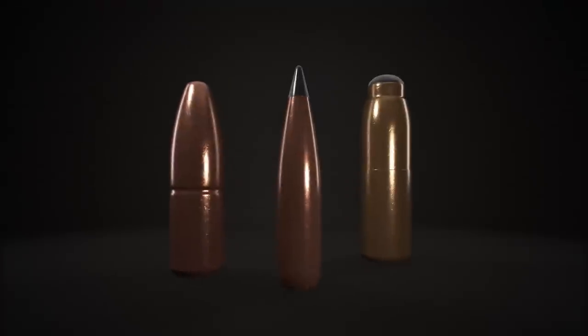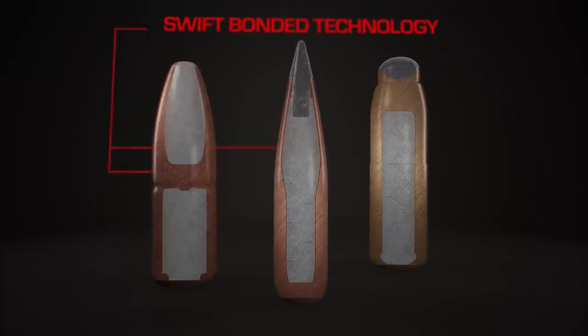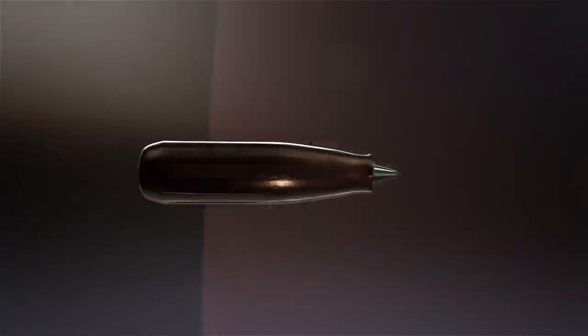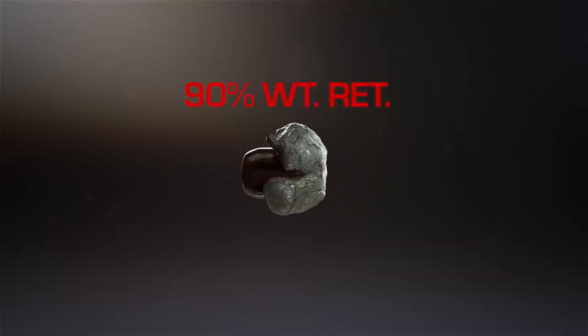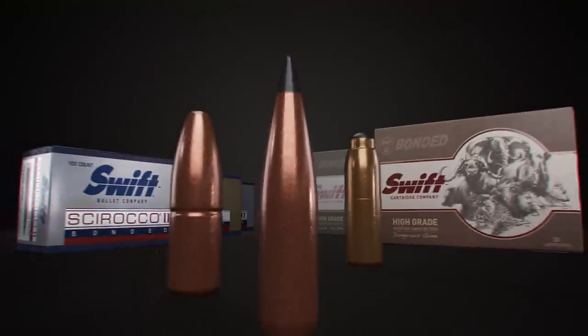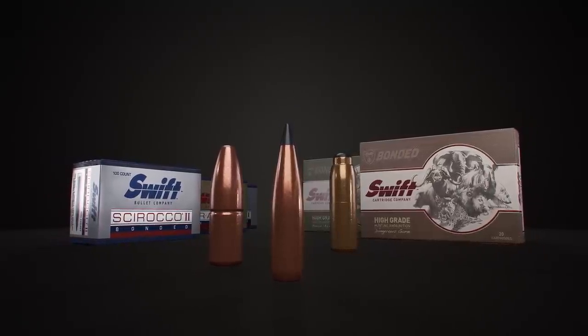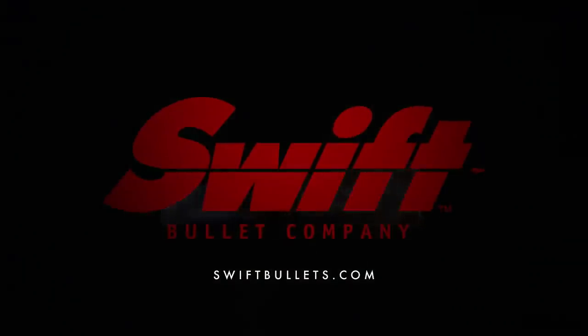The bullet — the least expensive, most important part of your hunt. It's the only contact you have with the animal. Swift bonded core technology provides great accuracy, controlled expansion, high weight retention, and deadly terminal performance. Swift A-Frame, Chiraco, and the new Breakaway Solid — all bullets without equal. Available in components and loaded ammunition. Contact swiftbullets.com for product availability.